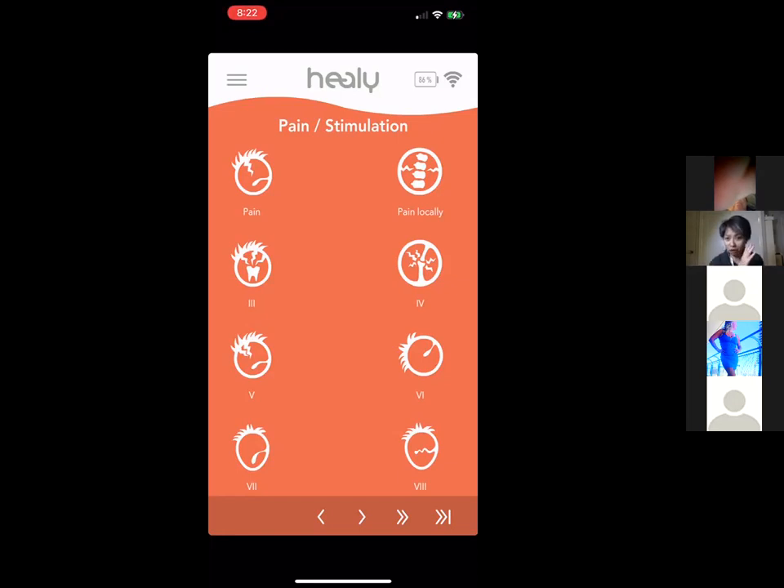The Pain and Stimulation programs include: chronic pain, back pain, tooth pain, joint and bone pain (very effective for arthritis — I broke my wrist skiing and it helped a lot), migraine, insomnia, depression, and anxiety. These are different forms of pain addressed by these programs.